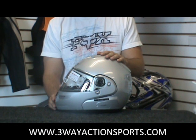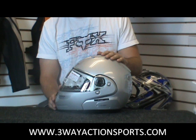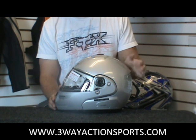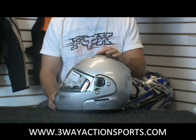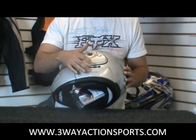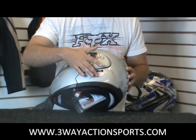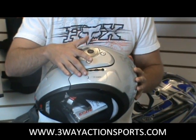You've got the Nolan N103 NCOM helmet here. For those of you who are familiar with Nolan's and the NCOM system, this is kind of the helmet that started it off. It allows you to integrate a Bluetooth or wired communication system device right into the helmet. You've got a little trap door — this pops off, you can slip in your communication unit. It's specific for Nolan; it's the Nolan NCOM system.